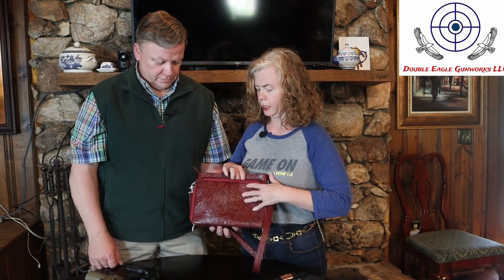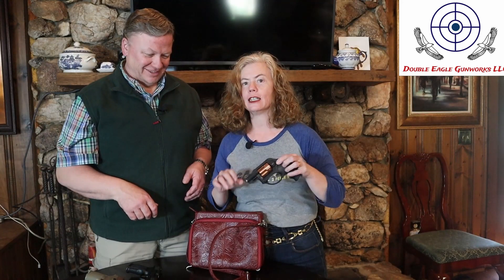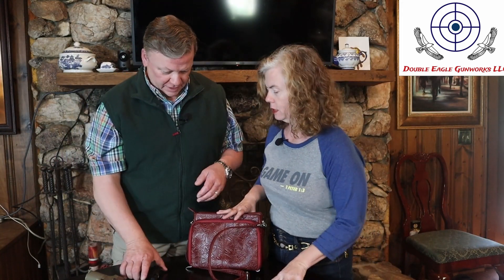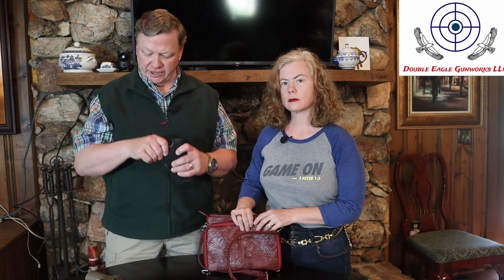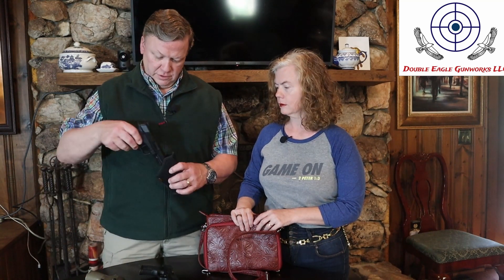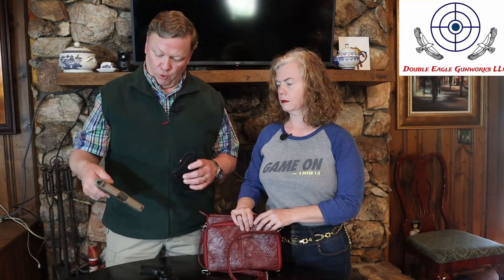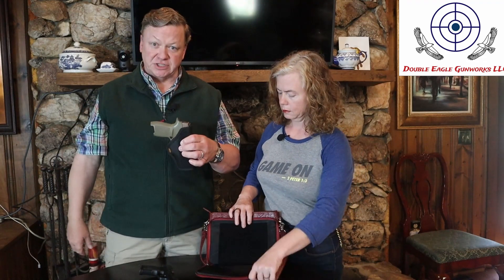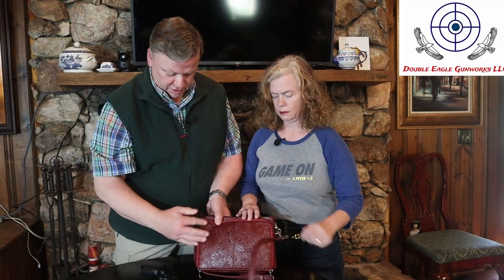You have the option of carrying it with either side out. This is a Ruger LCR38, a little snub nose, but the holster will fit multitudes of guns. This is a SIG 365 XL, that's an M&P Shield EZ 9mm, and then for more of a full-size gun, this is the SIG P320 compact version. All of them fit just fine in the purse.